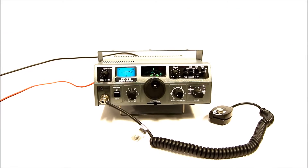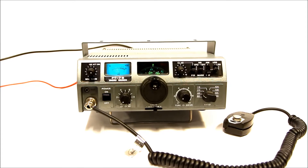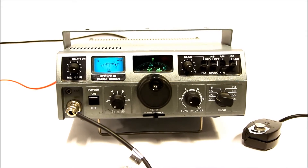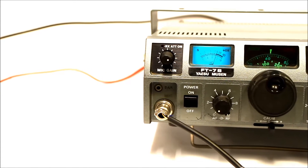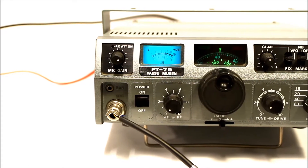The Yaesu FT7B is a mobile transceiver for the HF bands built by Yaesu in the 1970s and 1980s. This one does about 50 watts out on full power. This radio does 80, 40, 20, 15, and 10 meter amateur bands, with four different settings for the 10 meter band.